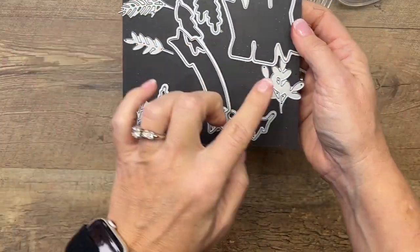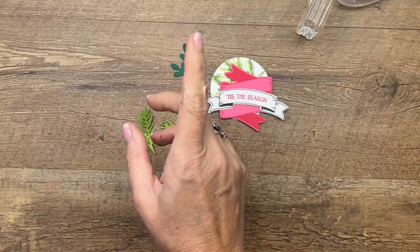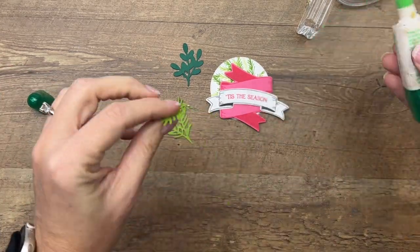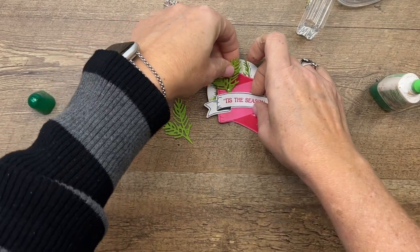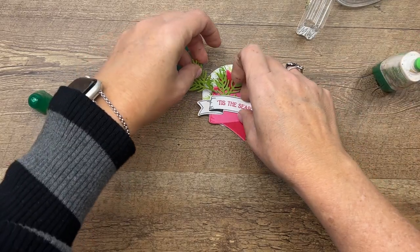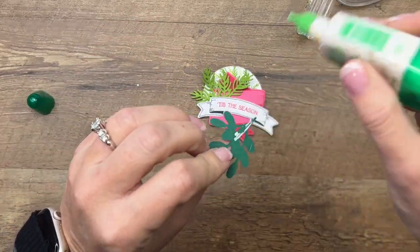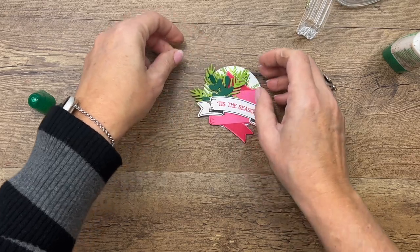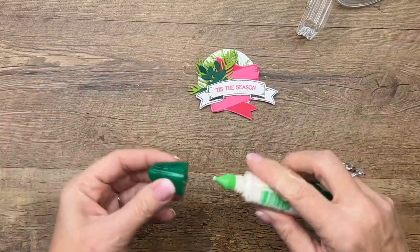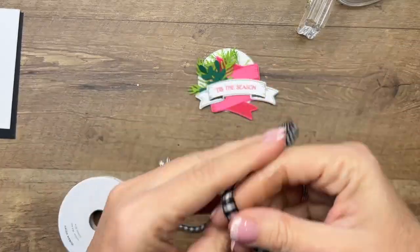I have cut out three branches — these are from this set. Let's use some Tombow liquid glue and we're just going to slide these in behind our second banner, kind of separate those, and put this one right in the middle. A little holiday foliage cluster, if you will!